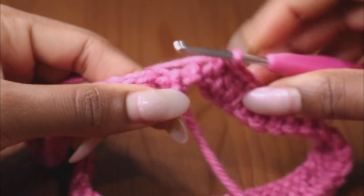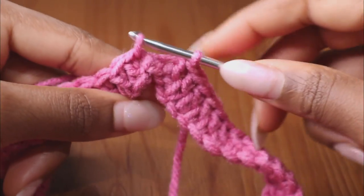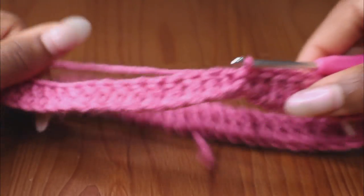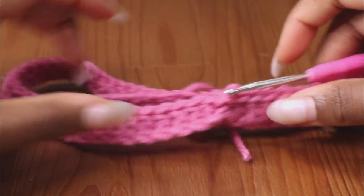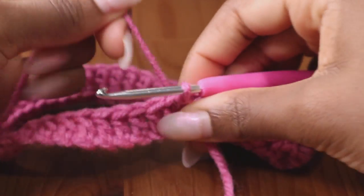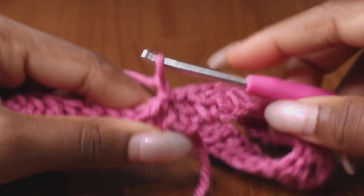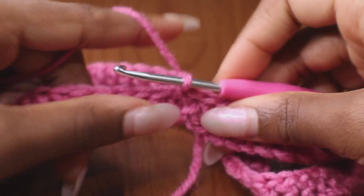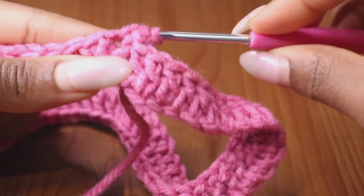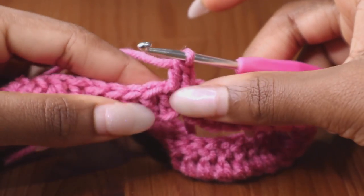Now that you have all even stitches around, you're going to go into the chain on the opposite side — the first chain — stick it through, wrap your yarn around, and just pull it through. That should close it and now you have your first row completed. An important note: now you're going to wrap your yarn around your hook and pull through to have two loops, which makes it easier to go back into the stitch.